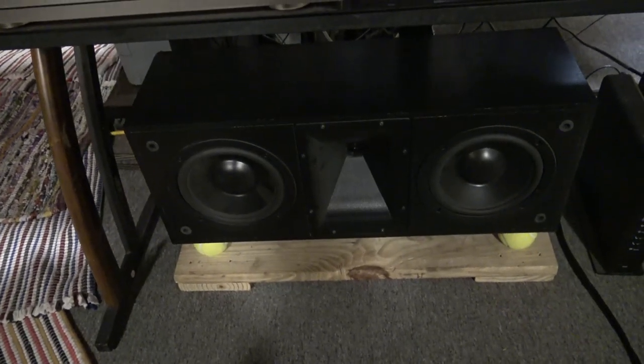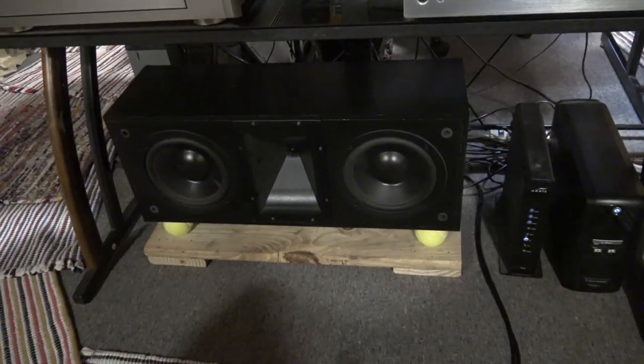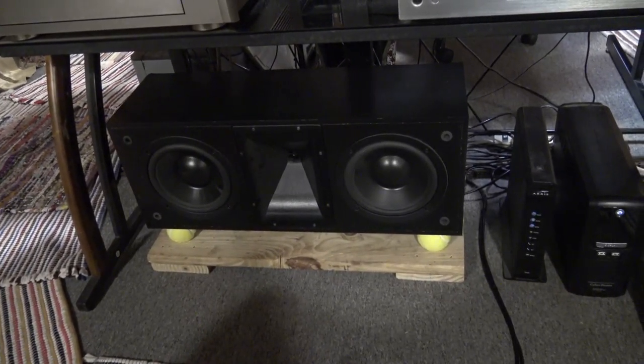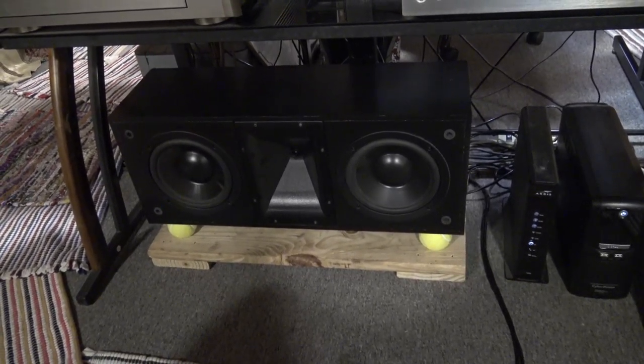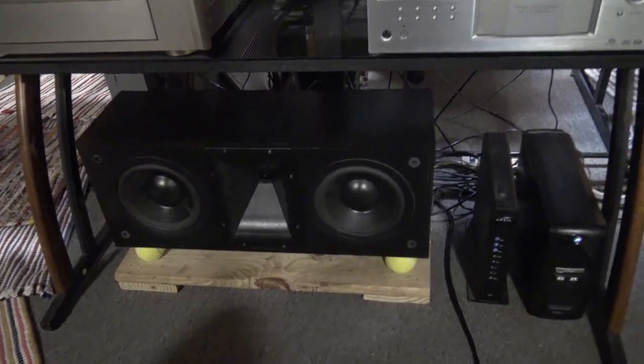That's my center speaker — Klipsch KLF-C7 — also sitting on those tennis balls. That made a difference too. It took the rumble out, especially when watching a movie. You don't want to hear too much rumble in the voice, so I took care of that.